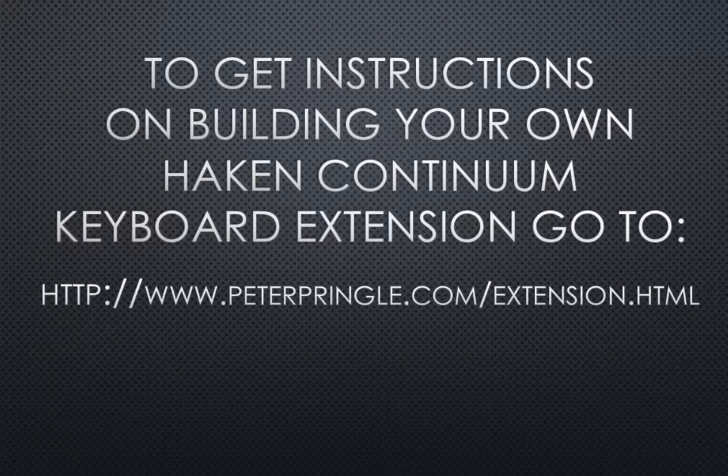Peter has posted instructions on how he made his. I've put up some tips on what I did for mine on the Facebook Haken Continuum site. If you have a continuum, don't just think the fingerboard is your only option here. Having the keyboard as an adjunct to the fingerboard really is a wonderful thing.